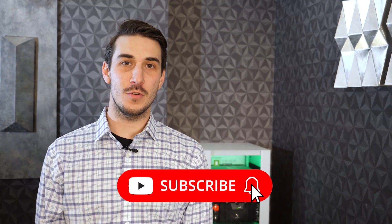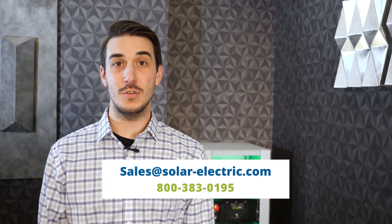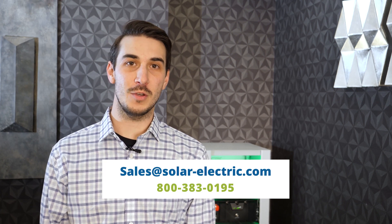That concludes our video for the Fortress E-Flex battery and the Flex Rack. Thank you everybody for joining us and watching — feel free to give us a call or send us an email if you have any questions.